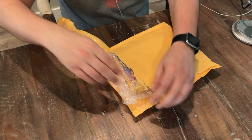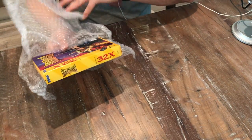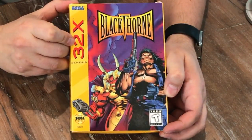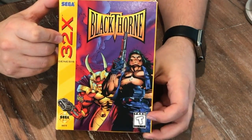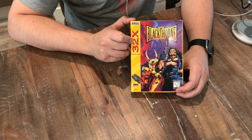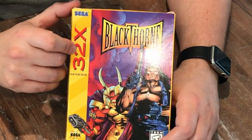I think it's for 32X. It is — oh! Big day. I am so thrilled to have this. This is Blackthorn for 32X. Now this is not a cheap game; it's actually quite expensive. It can range depending on the quality of the box, and if it's complete with all the inserts in there, you're going to pay a lot of money for this.